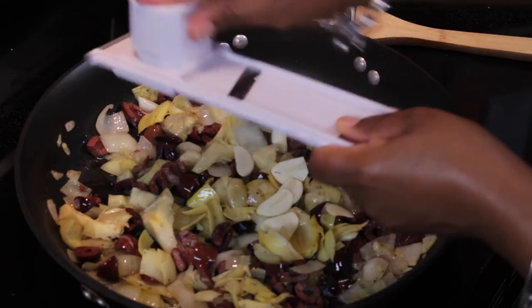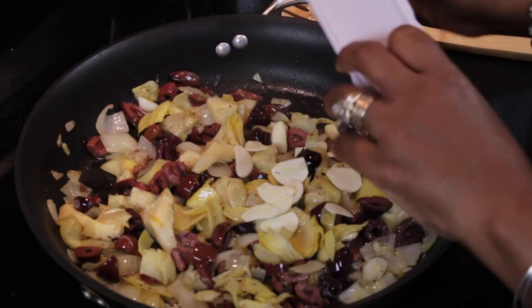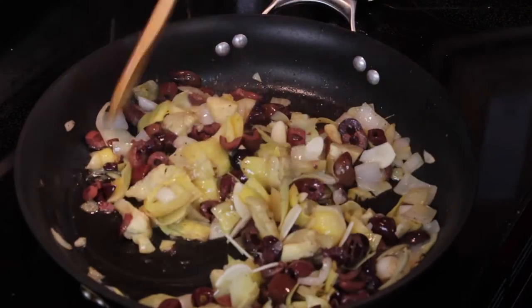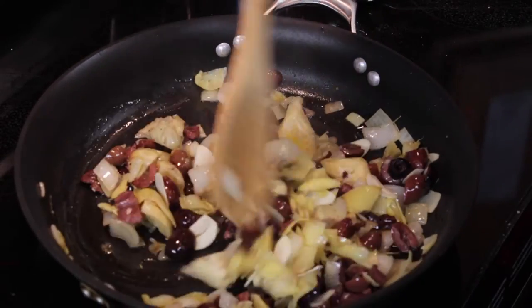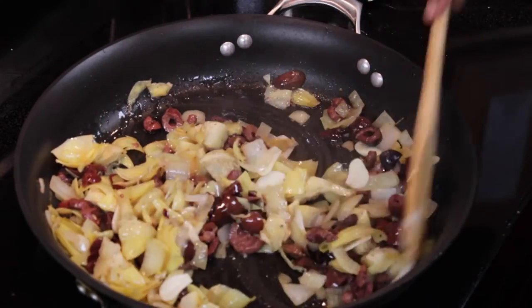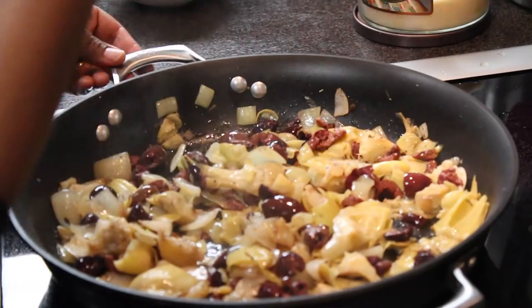So there's one clove, and here's the second one. If you don't have a garlic slicer, just slice it thinly with a knife. Let's move it around, get it all mixed in. And as you can see, it's already starting to look delicious. If only you could smell all these ingredients together.